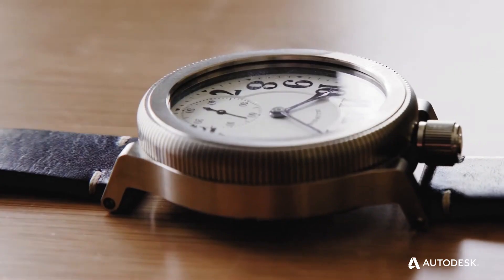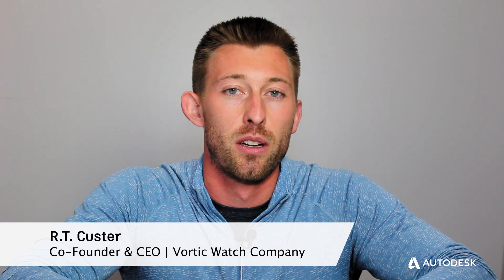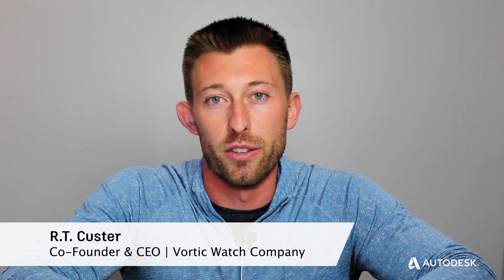And that's what Vortec is — a beautiful clash of old and new. Antique American pocket watches turned into unique wristwatches.